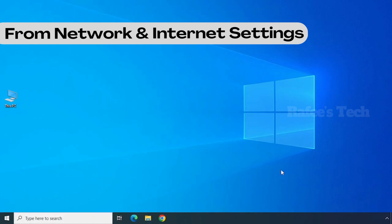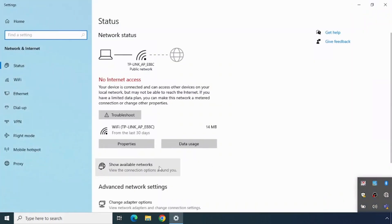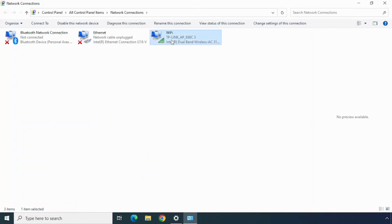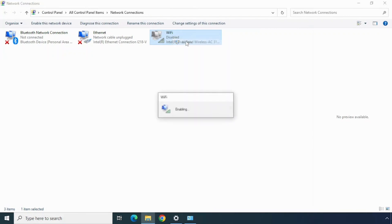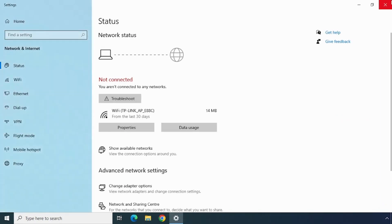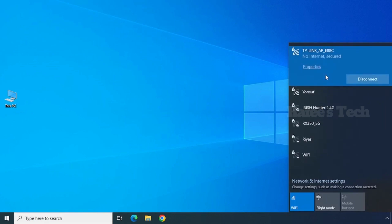Right-click on your network icon and click on 'Open Network and Internet Settings,' then click on 'Change Adapter Options.' Right-click on the Wi-Fi adapter and click Disable. Now the Wi-Fi adapter is disabled. After that, right-click again and click Enable. Now the Wi-Fi is enabled again. Try to check your Wi-Fi connection — if it's okay then good, otherwise continue with the next option. For my case, this option also was not working.